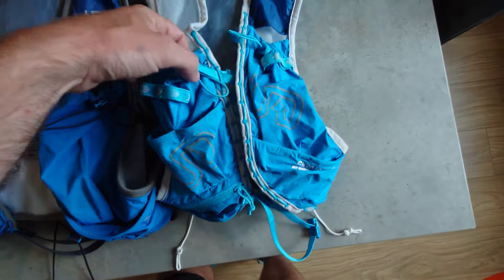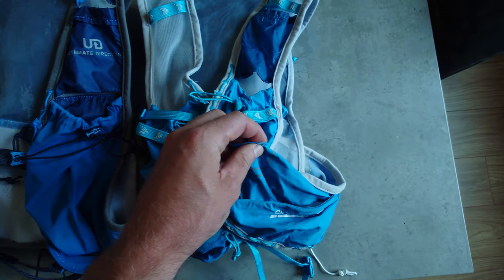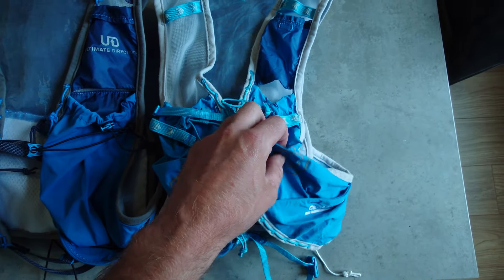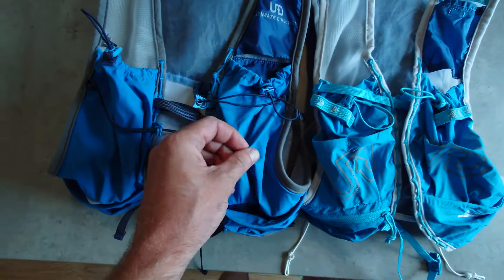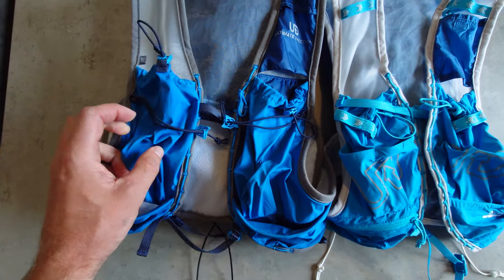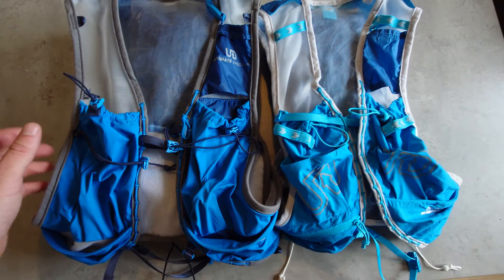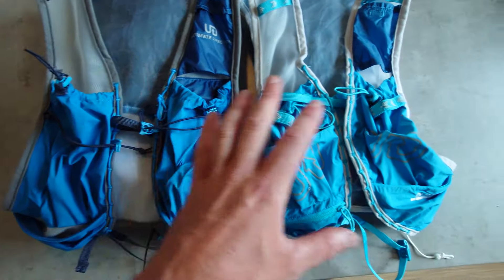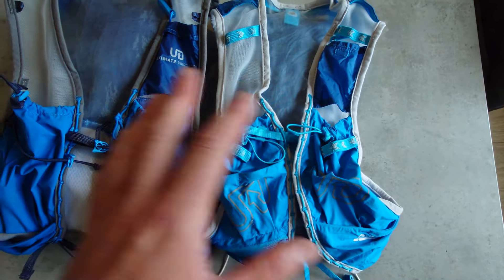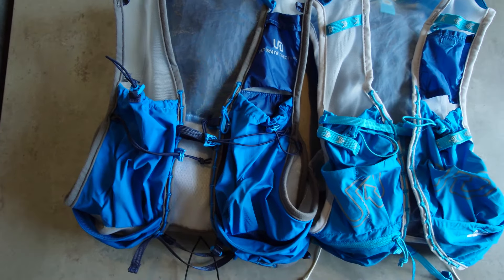The next change is the material used. The material on the previous version was slightly less elasticated and didn't have much give. However, the new version is very elasticated and also seems to be a little bit bigger in terms of pocket size itself. The bottles do go in a lot easier than on the previous version, but there is also an issue with these which I will go over at the end of the video.